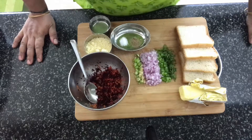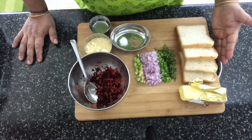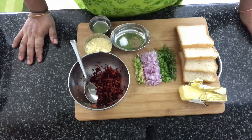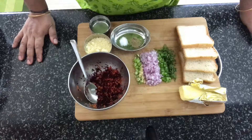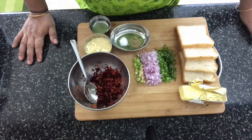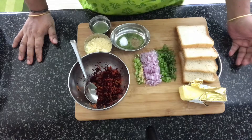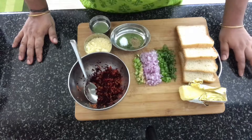Hello everybody, welcome back to my channel. Today we're going to make a very quick, easy and very adaptable snack using bread. The name of the snack is bread base toast. You don't need to serve this as a snack only — you can use it as a breakfast option also when you're in a hurry, and it requires very few ingredients which are always available at home.